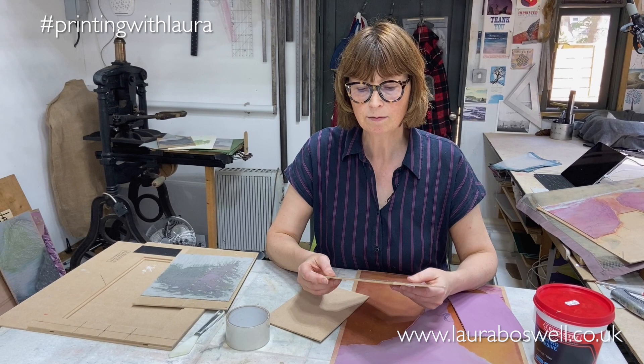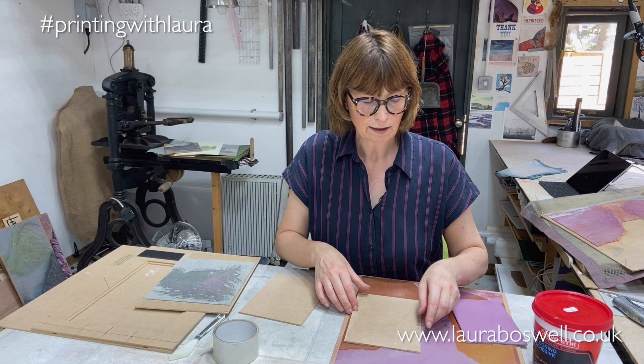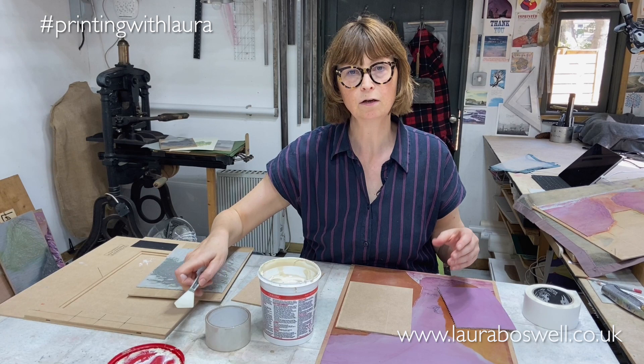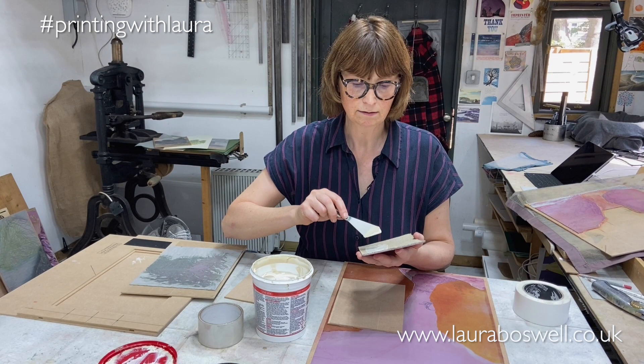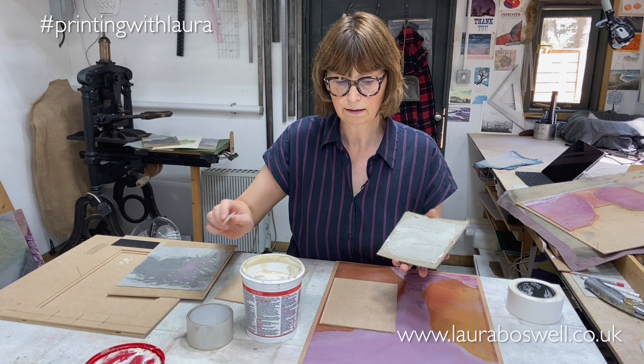Trim it off. I'm just using a transparent packing tape but the brown stuff would work just as well. Once it's coated, I can go back to my adhesive — this carpet tile adhesive is for sticking plastic tiles down, so it's going to stick to the plastic no problem — and I'm just going to put a nice layer of that onto the back of my lino.